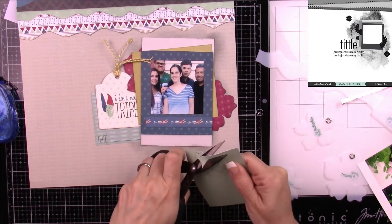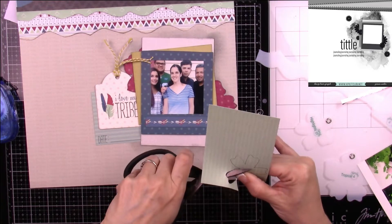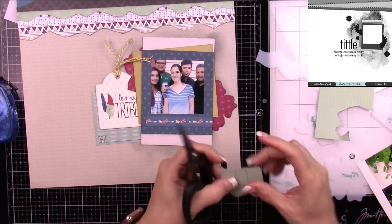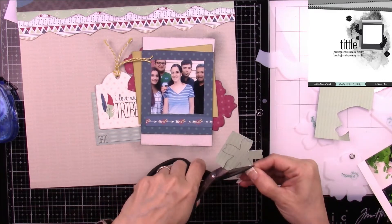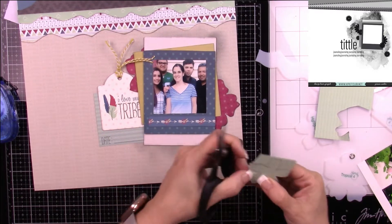For this flower I use my smaller Tim Holtz scissors — I'm not sure they're called nibs, but they're really small, probably about two to two-and-a-half inches in the actual cutting portion of the blades.